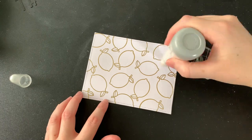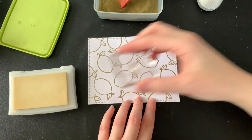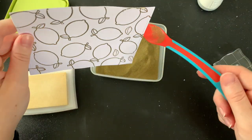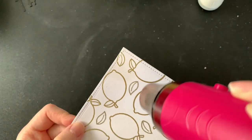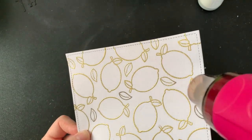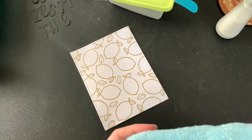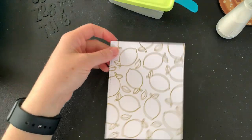Once my lemons were done I then went back over this piece of cardstock with my anti-static powder and I'm going to be stamping that little leaf in between the lemons just to fill up the gaps. Once all of my embossing is done I grab a microfiber cloth and I just run that over my cardstock to pick up any of that excess powder.